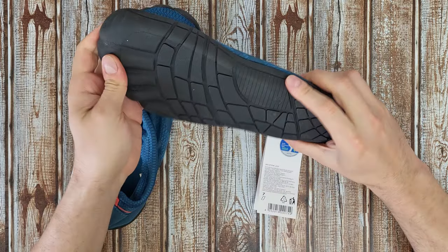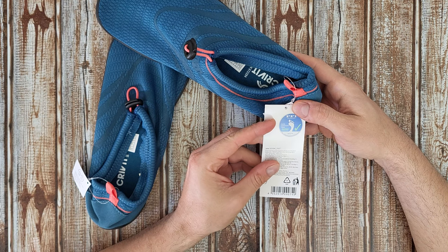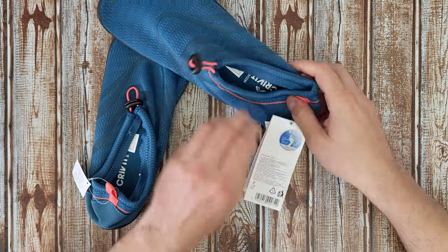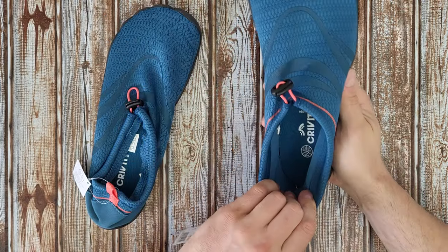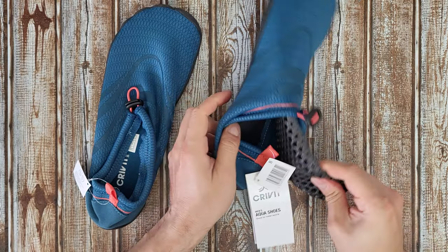It feels like a premium product. It is quality construction and fitting tested. And I think it's time to wear it and see how it fits on my feet.